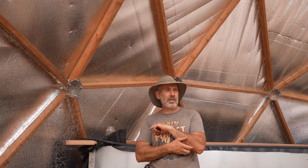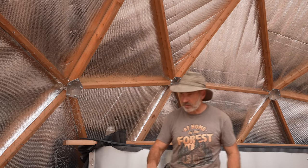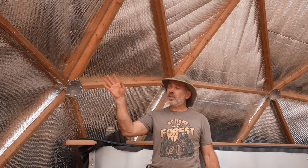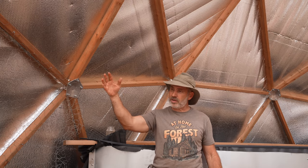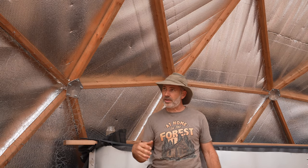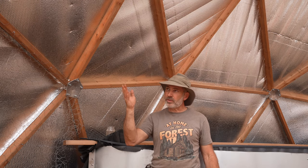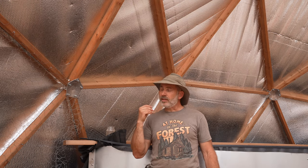I'll put a row of something in front of it — maybe Swiss chard, lettuce, or a summer lettuce that can handle this heat. This is the west side, so the hottest is the south and slightly west, but I have left some trees on the west side so I don't get too much direct hot afternoon sun.